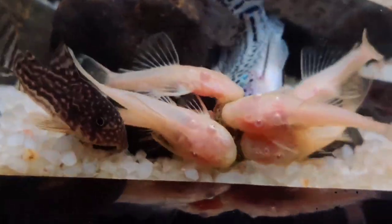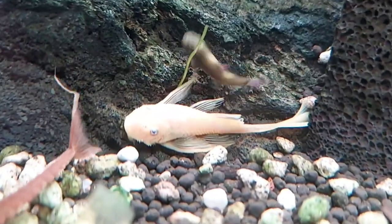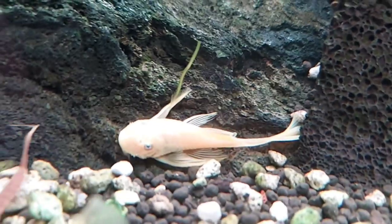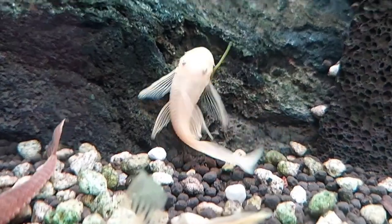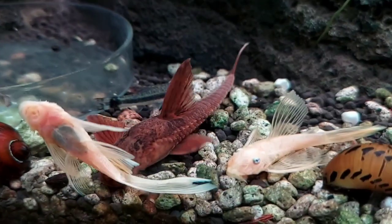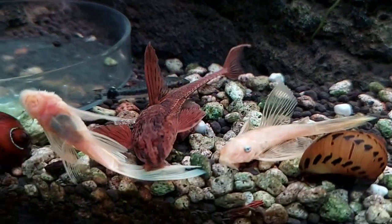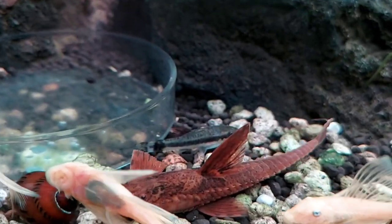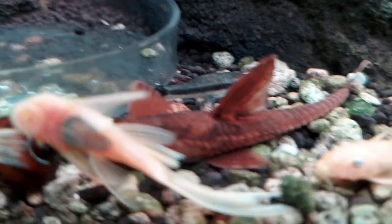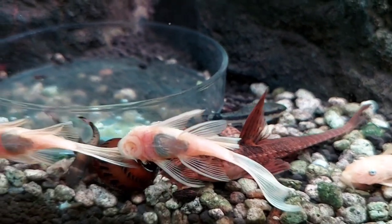The fourth tank mate is bristlenose pleco. Bristlenose plecos are small armored catfish that are not only nice to look at but also serve an important purpose in your tank — they love eating algae, which will help keep your tank clean. Most plecos are brown and may have some spots or patterns, however you can find variation in color, spots, and patterns depending on the environment they are raised in. They require a temperature between 72 to 85 Fahrenheit and pH of 6.5 to 7.5.